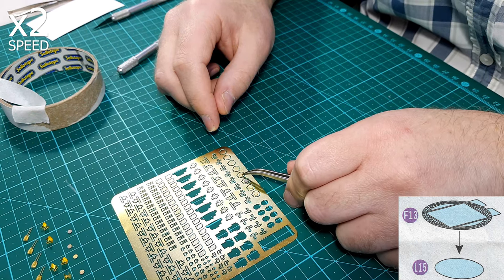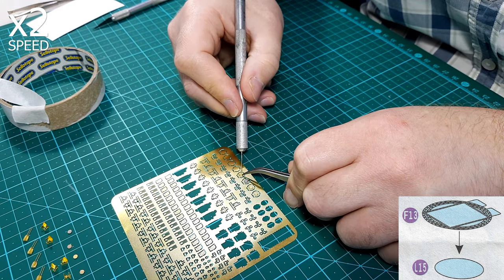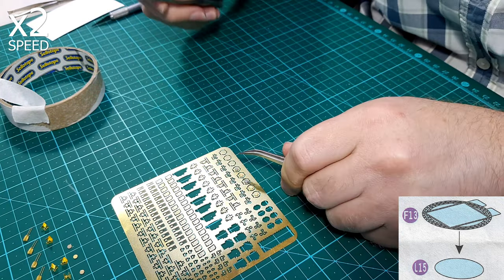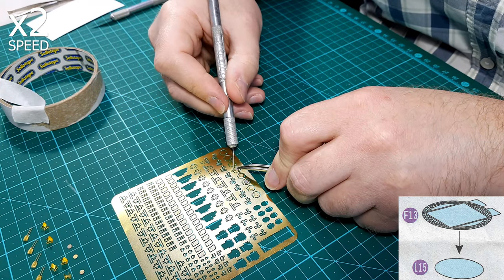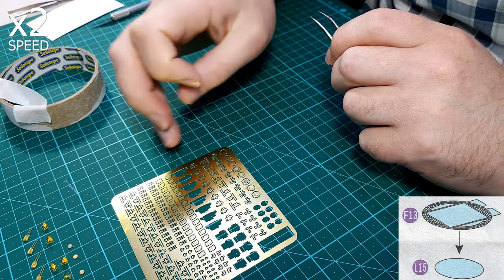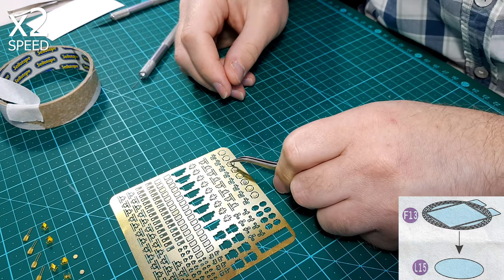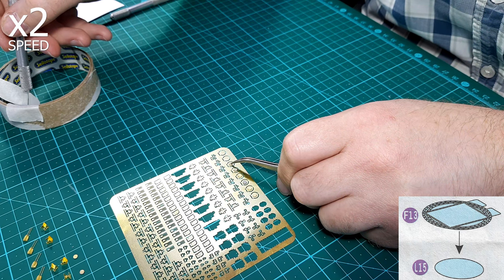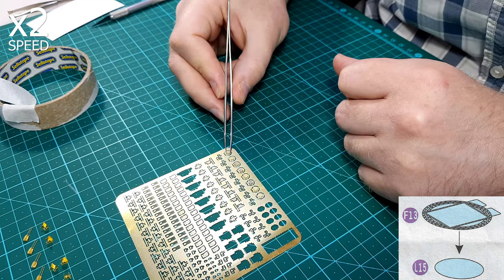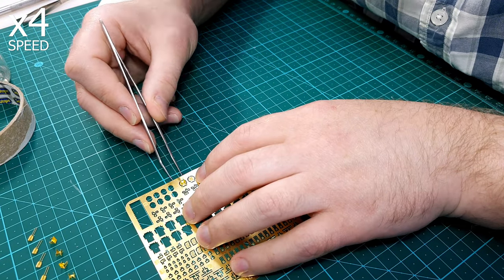I must say though, this particular work with gluing these discs onto the bases — it might sound silly, but I actually really liked it. It's the kind of photo etch work that is nice and relaxing, very easy to do, and when using the right tools and glue it's quick. It feels like you're making progress. Quite often with photo etch you spend a long time on such a small thing and don't really feel like you're ever going to finish. But with installing these discs on the bases, because of the pace at which you're able to move, it feels like you're making progress.